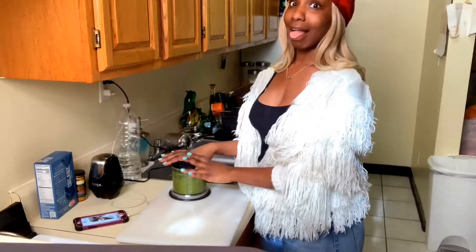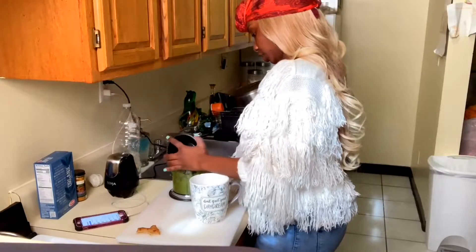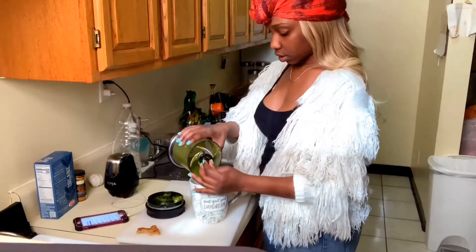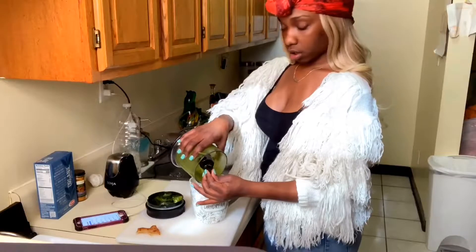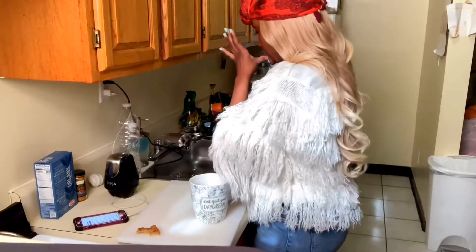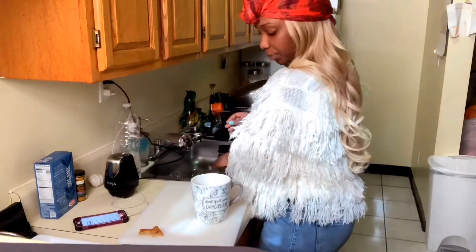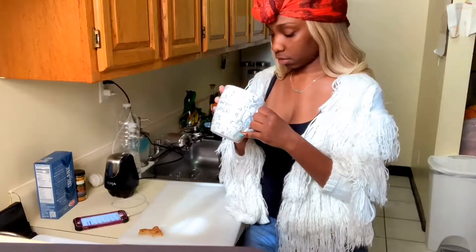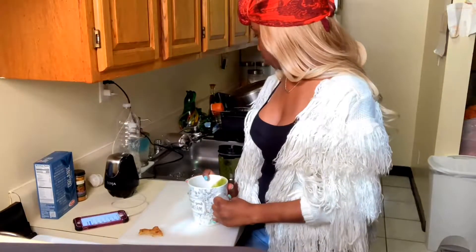Okay, it's done. Oh my god, it smells so good. You can smell the kale. I put a little bit too much turmeric — that's alright, a little ain't gonna kill.